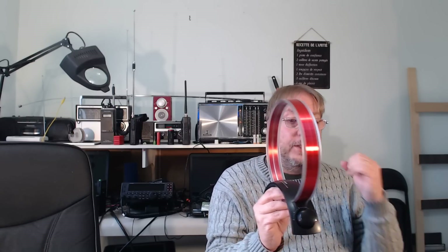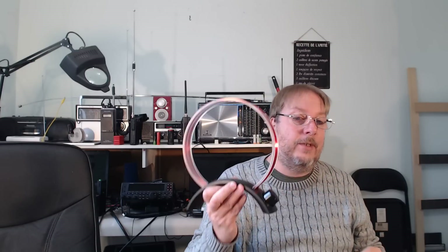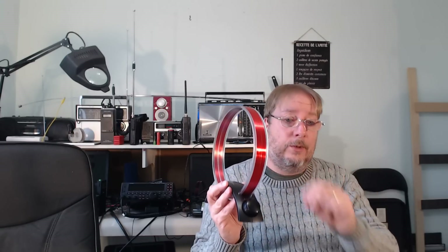Some of you have said it seems to amplify noise. Here's the thing: yes, it does increase certain types of noise. If you have noise sources nearby, this will pick them up. If you're in a noisy environment because of a device in your home, this antenna may also amplify that noise. But overall, in a quiet environment or far from noise sources, it amplifies the signal more than the noise — meaning you get a better signal-to-noise ratio with this loop.